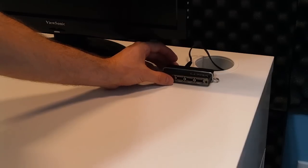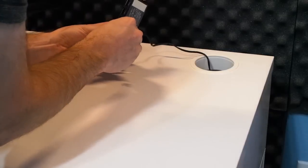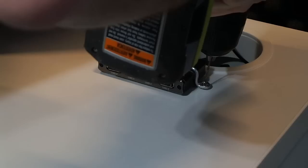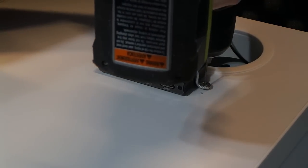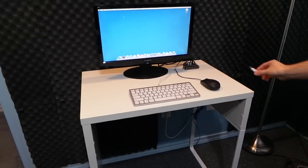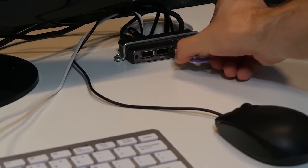Since the computer was going to be under the desk, I decided to mount a USB hub on the top since I'm going to be plugging in a lot of USB devices into this computer. I did this by using double-sided tape on the bottom and then screwing it down with a custom bracket I created. And you can see how convenient this is since the hub stays in place.